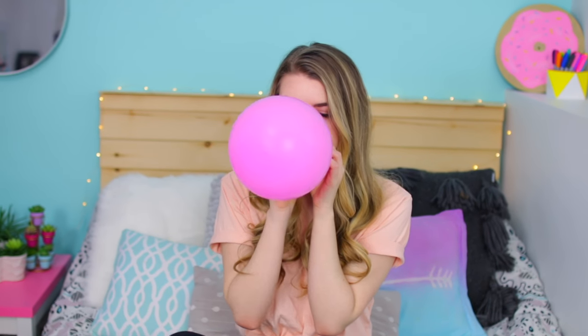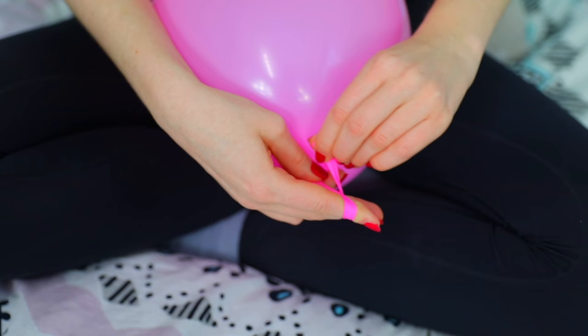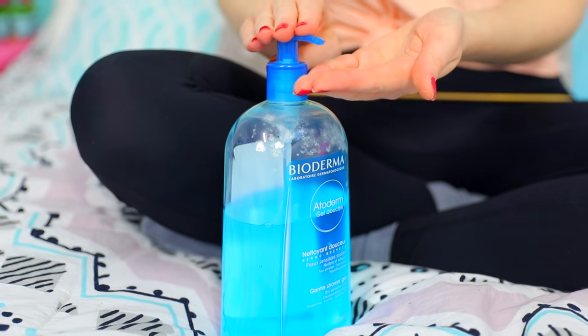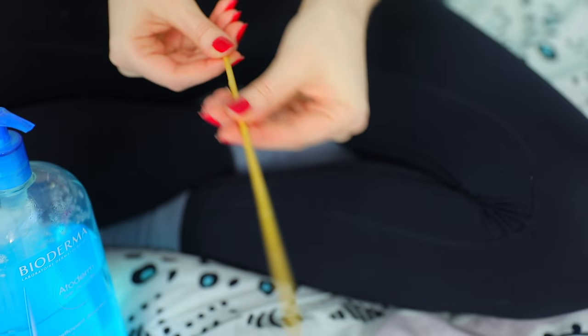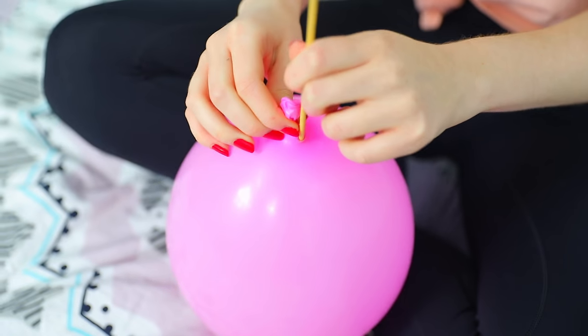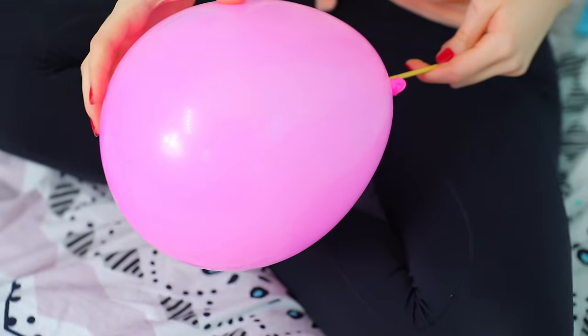The next trick is putting a skewer through a balloon without popping it. Blow up a balloon to a fairly good size and tie it off. You'll need some skewers — I found mine in the barbecue section at Walmart. I'm also using some shower gel to help the skewer slide in easier; lotion works too. Puncture the skewer through where you tied the balloon — that area is darker because it's not stretched out, which is why you can push through without popping it.